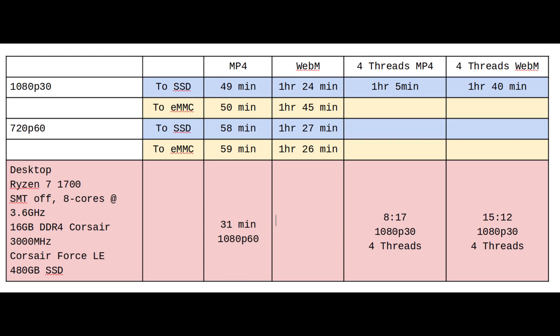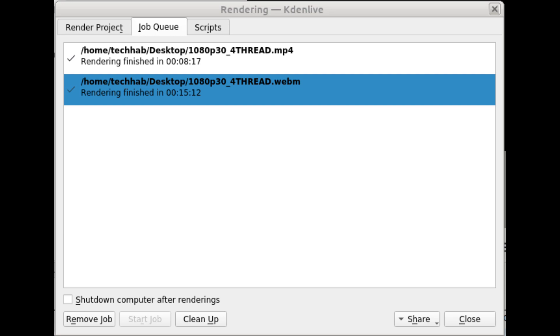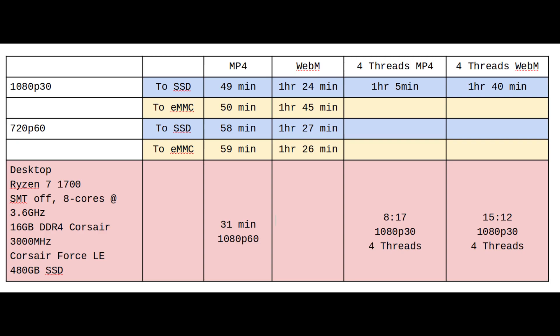I don't see export times improving when writing to the solid state drive instead of the internal drive, except in one test which looks like an outlier. I'm also including performance results for my desktop computer — it's using a Ryzen 7 1700 with hyper-threading turned off, eight cores at 3.6 GHz, 16 gigabytes of DDR4 by Corsair, and a Corsair Force LE 480 gigabyte SSD. I set it to render at six threads, just like the Pinebook Pro, to keep the thread count consistent.